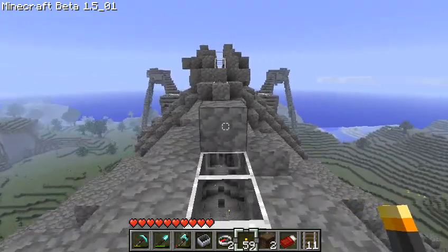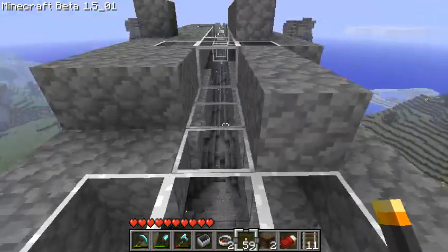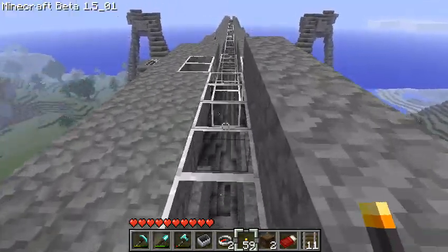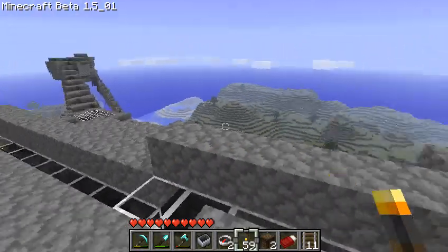This is the spine of the guy. I basically made it all out of glass so there'd be light inside. And you can see where the legs are and so on.